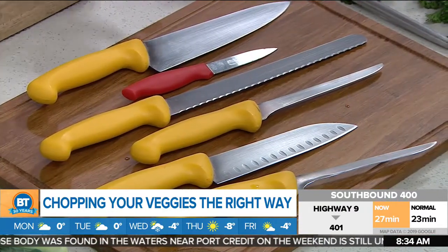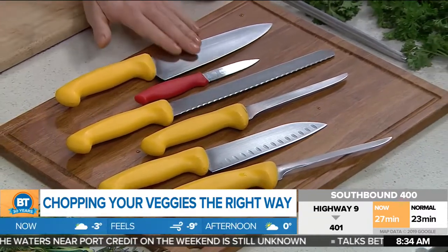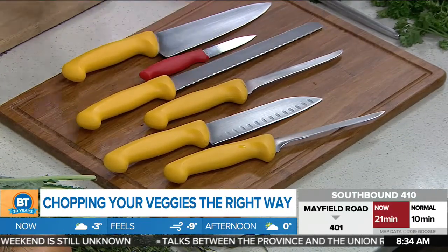We've got a selection of knives here. The top three knives that every home cook should have is your chef's knife, paring knife, and serrated. You've got most of your cuts coming from the chef's knife, small detailed cuts from the paring knife, and then bread and tomatoes with your serrated.